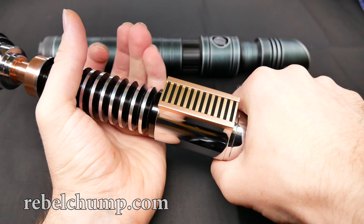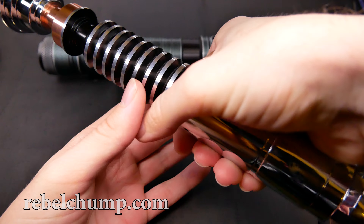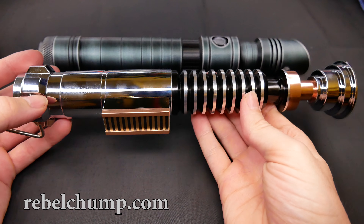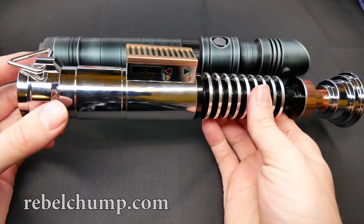Good for two-hander as well. Very nice to hold at the control box — nothing sharp about it. Overall a very, very nice hilt. Beautiful.